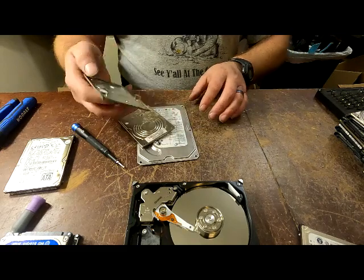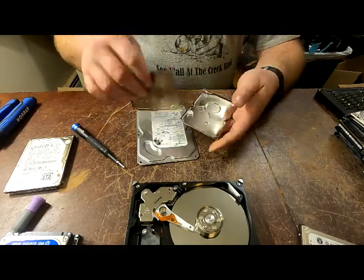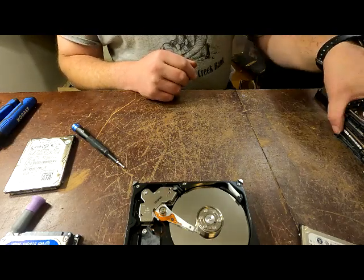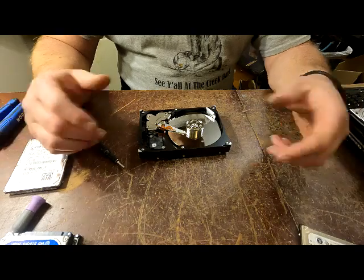Some are pretty much stainless steel - this one is actually going to be aluminum and that other one is going to be stainless steel. So that's another way to get some money out of these.